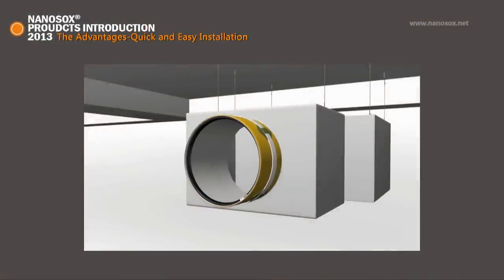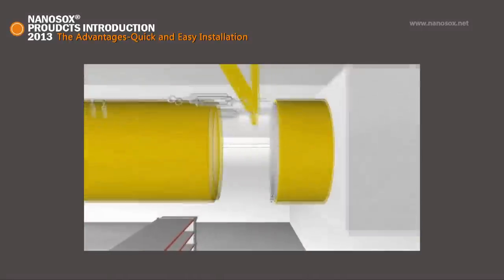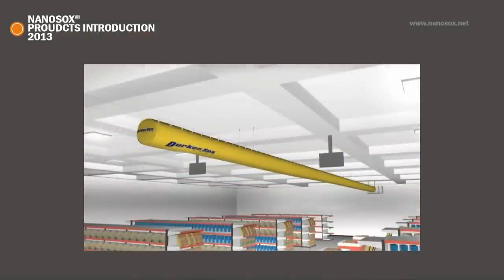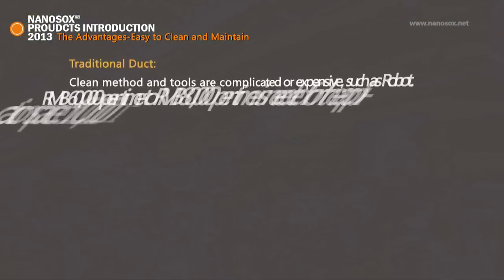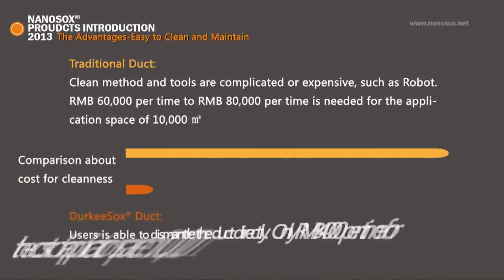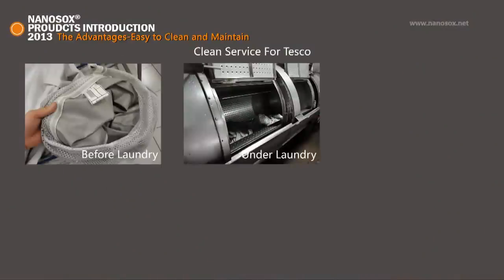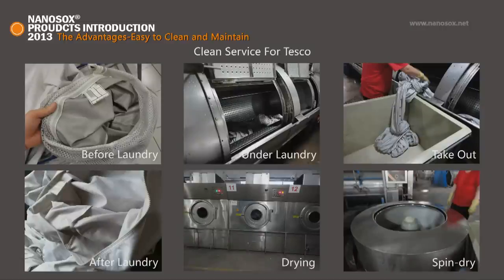Third, quick and easy installation. Ducky Socks is lightweight. The pre-engineered and pre-fabricated duct can be hung on support cables and tracks easily and quickly. Installation time can be cut down by up to 90%. Fourth, easy to clean and maintain. Traditional metal duct is very difficult to clean thoroughly and can be very time consuming and costly. Ducky Socks, on the other hand, can be easily dismantled and laundered in a commercial washing machine. The cost of cleaning Ducky Socks is about 5–10% of traditional ductwork.